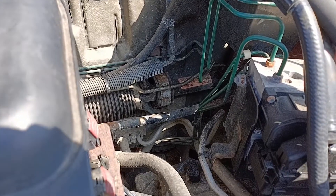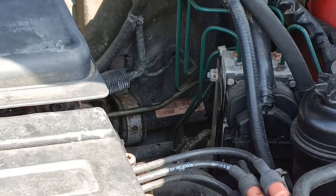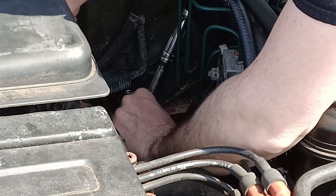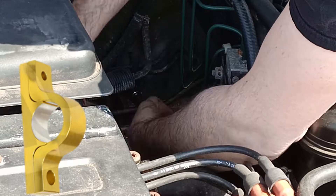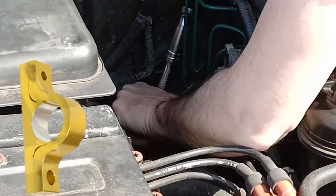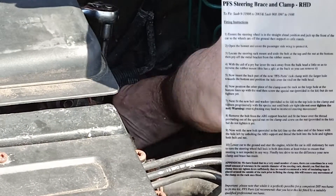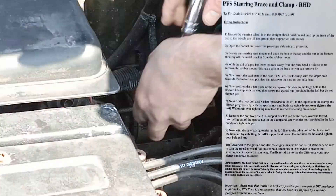It's quite a common issue on the new generation 900 and original generation 9.3s, which largely share the same chassis. The steering rack is actually mounted to the firewall at the back of the engine bay. Sadly the firewall was never really designed to support anything like that and over time it can lead to cracking of the firewall and then excessive play in the steering wheel as the steering rack moves around freely by itself.